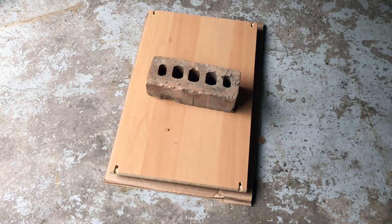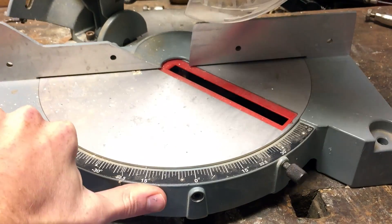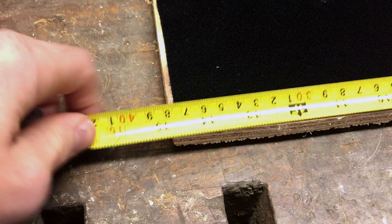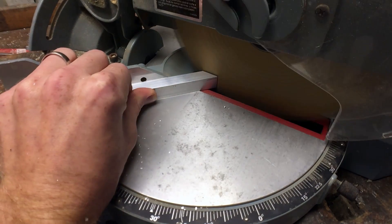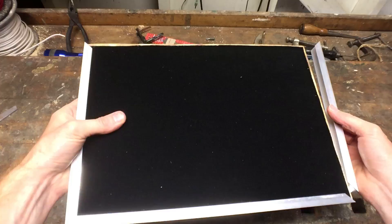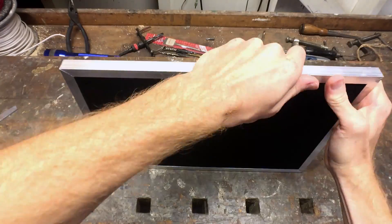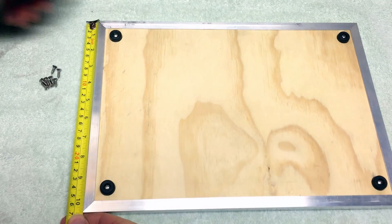After that is dry, the last thing you need to do is cut the mitered corners for your aluminum border. Set the miter saw to 45 degrees, measure each side of the plywood, and cut your aluminum C-channel one eighth of an inch longer than the plywood side. If you measure each side of your plywood individually and cut an aluminum piece to match, your pieces should fit and you should end up with nice tight mitered corners all the way around.